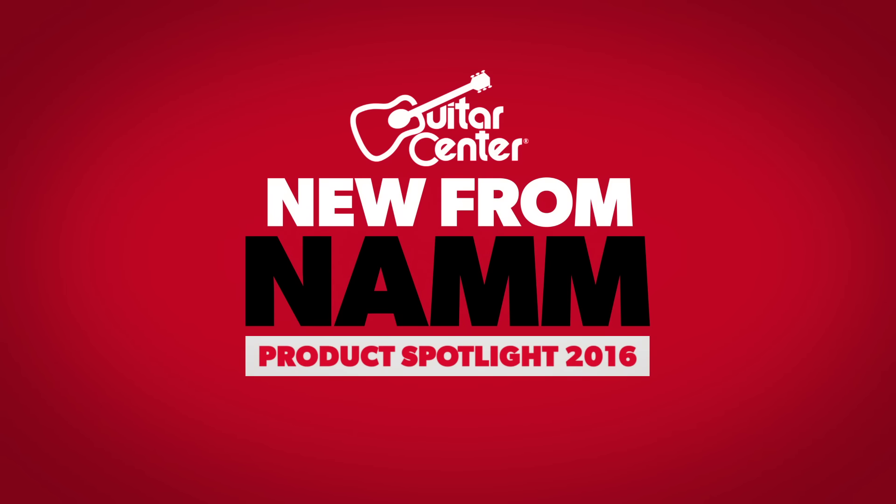This is Steve with Guitar Center and we're at NAMM 2016 at the Fender booth. Right now we're going to check out the Fortis speakers with Tony.